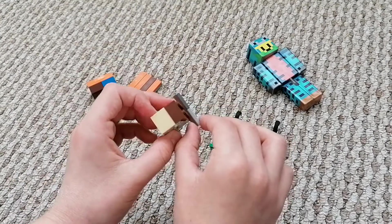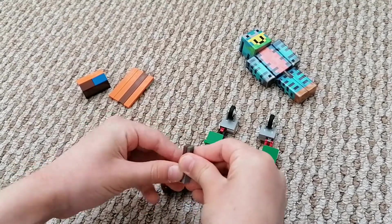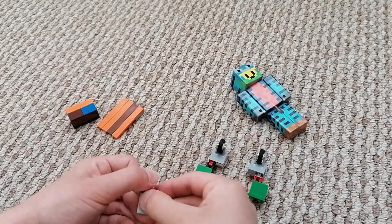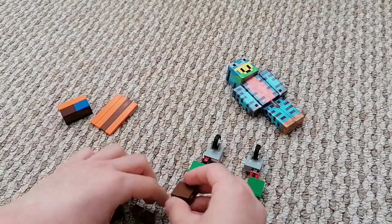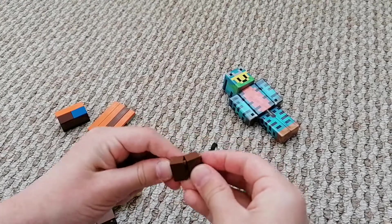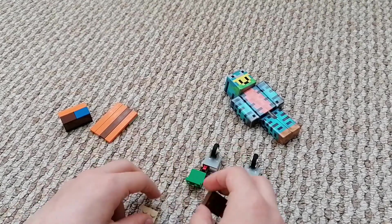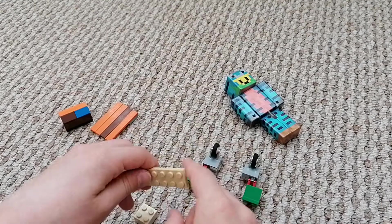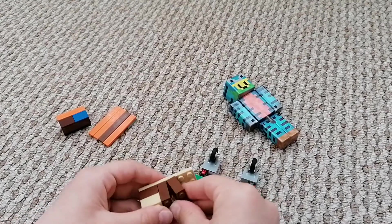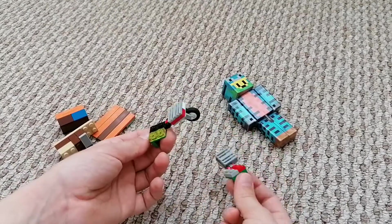Now we're gonna go on to these parts. You need two small pieces like these, one big piece like this one right here, a one-by-four again. You need four one-by-two big pieces like this — one two connected and another two connected like this. You need two two-by-two big ones, and a six-by-two. Then you put them like this, put this one like this, and this one like this, and you've got that part.